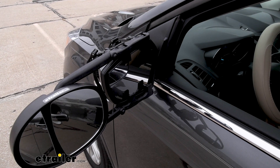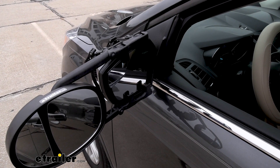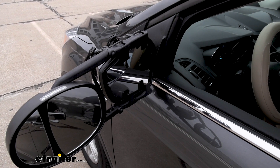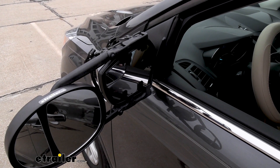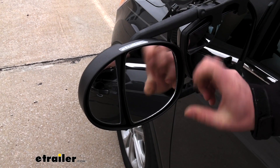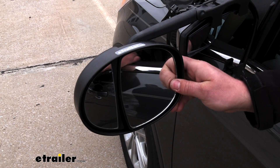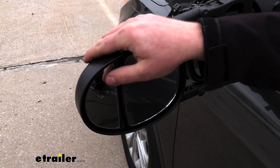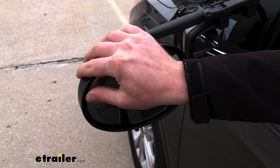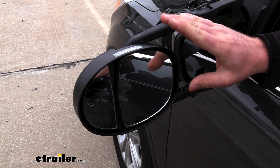Now, if we go to adjust our factory mirror, we are going to have quite a bit of adjustability. At the ends of the sweeps, there's going to be a little bit of contact, but we're still going to be able to maintain those typical sweet spots that we normally use. And the towing mirror itself is pretty much going to have endless adjustability — up and down, side to side, left and right. Same thing with the smaller one on the outside, so you should have no problem finding a position that accommodates you.